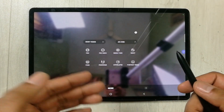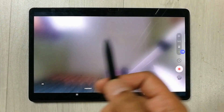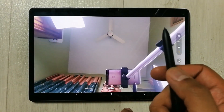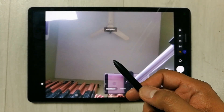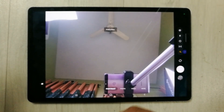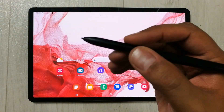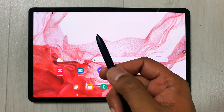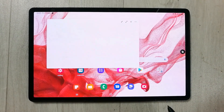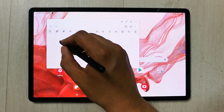If I press it again it turns on the more options. If I move back like that, you can see without pressing the screen it is moving back as well. These are the Air Actions. There are some other Air Actions as well — for example, if I press and hold this pen button and move my pen in a zigzag motion, it will open the Create Note option.